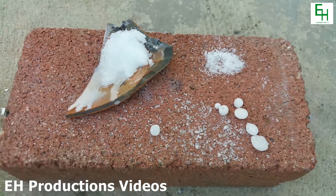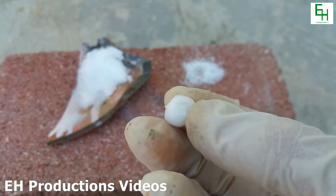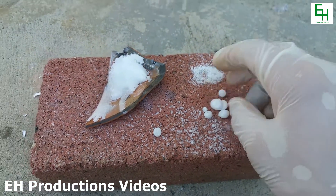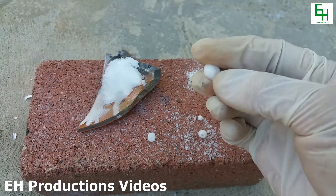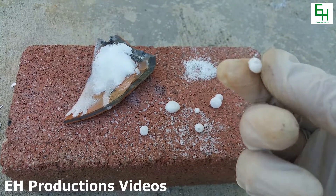Here is the result of the melted salt. As you can see, we have these nice little beads of salt. They actually didn't stick on the brick at all, it just popped right off. That's nice. We got a bunch of these.